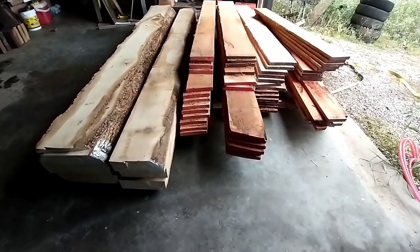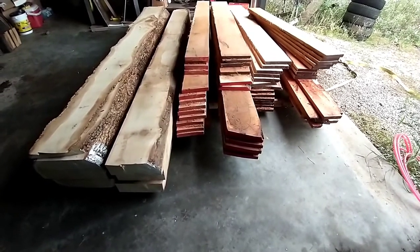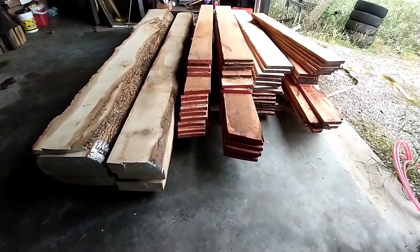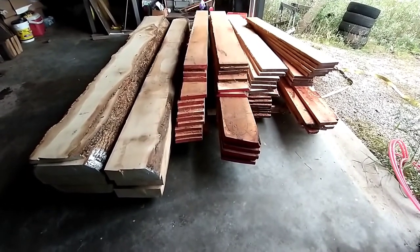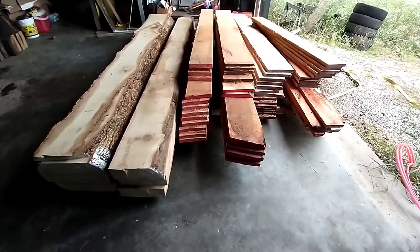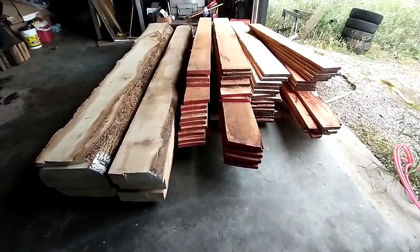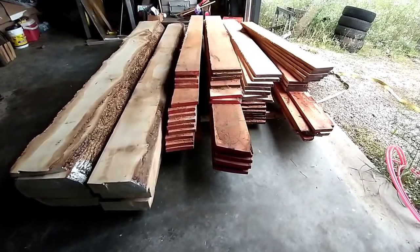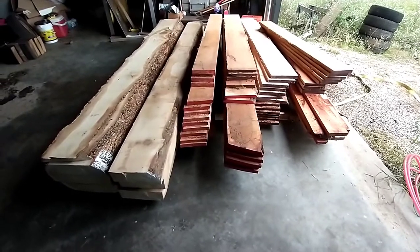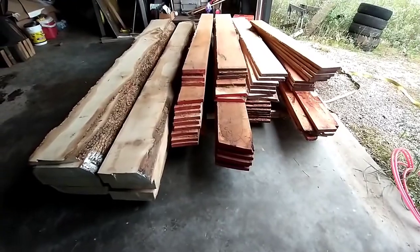I'm not sure exactly when we're going to get them used, but hopefully within a few months. I don't want to just let them air dry for a year or so. What we're going to try to do is put together a homemade kiln to get them dried a little bit faster. Now that I've got them all in the shop, I need to get them stacked and stickered over here in the living room area, and we'll build the kiln there. First I need to get some stickers cut so we can get the stuff stacked and spaced out.